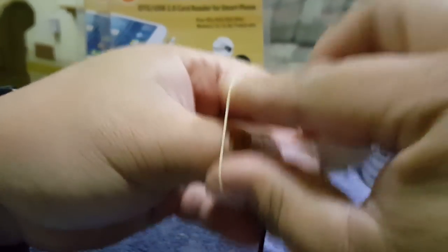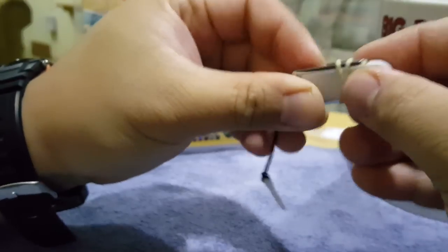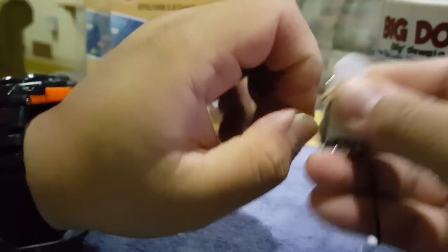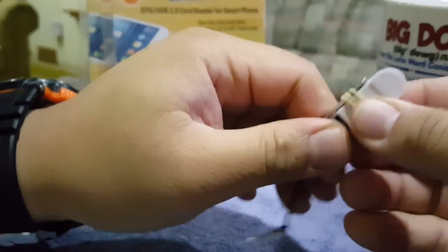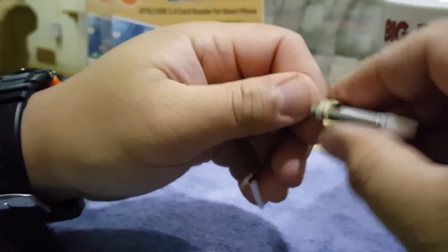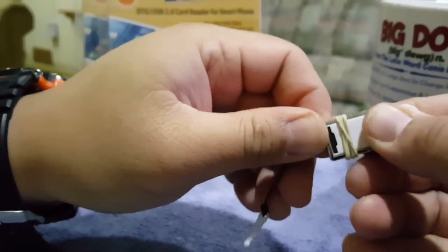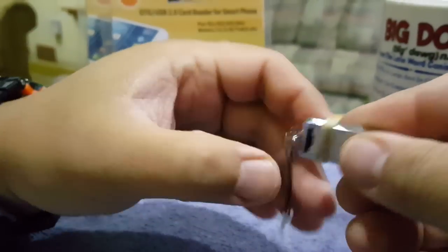I usually do this because once the card's in there, there's really no need to take it out for anything unless you want to swap cards. I'll stick this on there, slide it down, and that's it. It's not gonna come off, it's not gonna slide out — the card is sealed in there nice and tight.